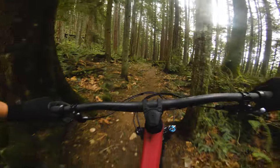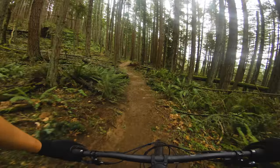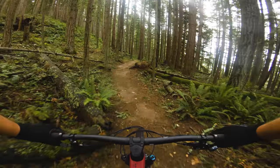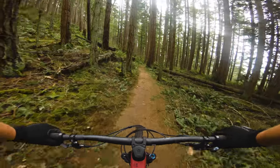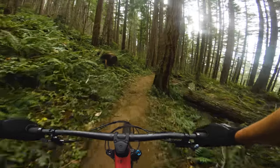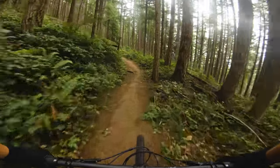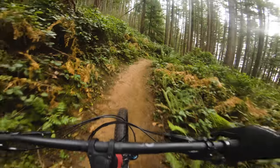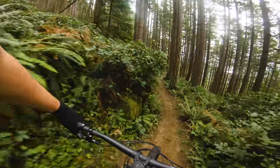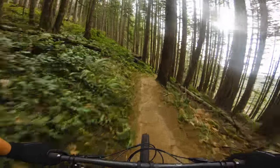I've been pretty stoked about some of the spec choices they went with on this build. It's got a 3C Maxxis Dissector tire on the rear which I've been really impressed by — it rolls pretty well, which accentuates the bike's performance, and I have not been spooked by it once on the way down. It just grips really well. Classic DHF up front also with 3C, so Canyon's not cutting any corners.